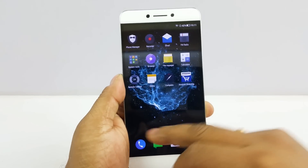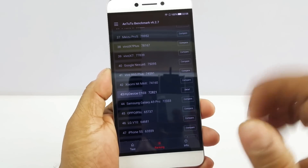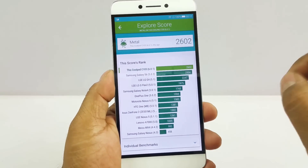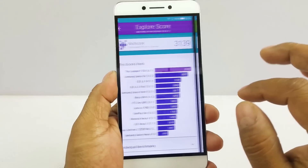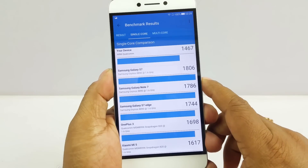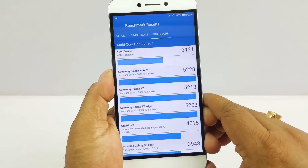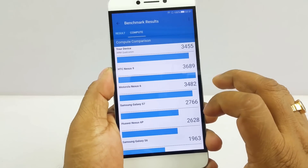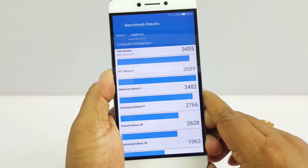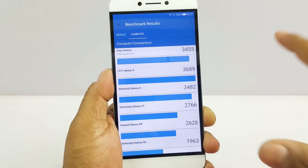In benchmarks, it doesn't score at the very top but scores around average — roughly 73,000 in Antutu. In Vellamo Metal it scores 2602, which is actually above the Samsung Galaxy S6, which is incredible. In Geekbench 4, single core scores 1467 compared to the S7's 1808 — a commendable result. In multi-core and compute scores it's above average, right toward the top. In most benchmark tests it's above average, and in some right at the top, making it one of the most powerful chipsets at this price range.